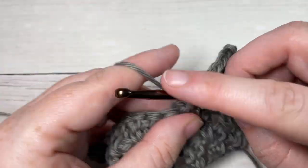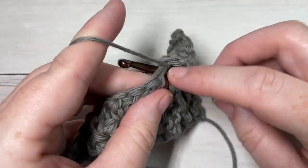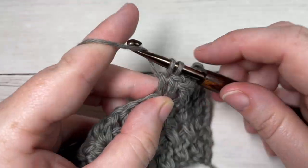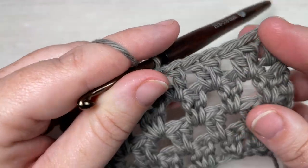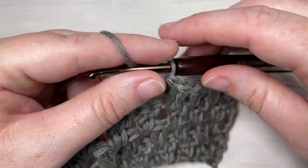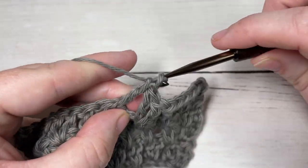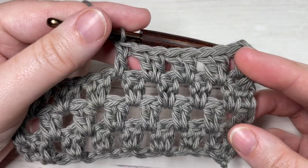That's all there is to working the wide V stitch. Thank you so much for joining me. Don't forget to subscribe — if you happen to try out this stitch, be sure to tag Rich Textures Crochet on social media and I will come by and check it out. Until next time, happy crocheting, bye!